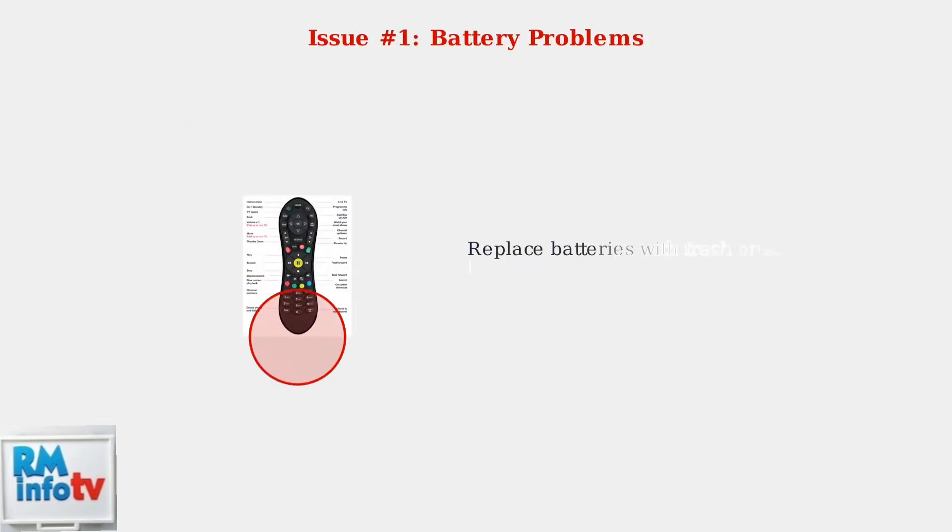First, let's address battery problems. Replace the batteries with fresh ones, ensuring they're correctly inserted with proper polarity. This simple fix resolves about 70% of remote issues.